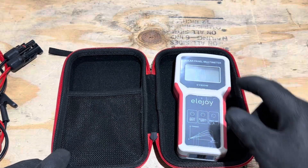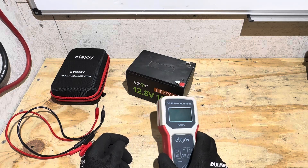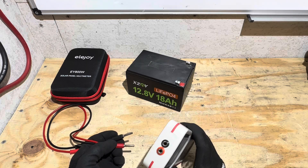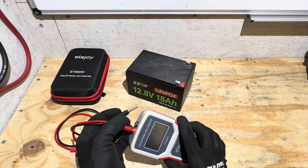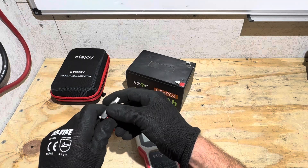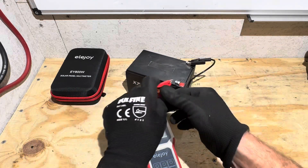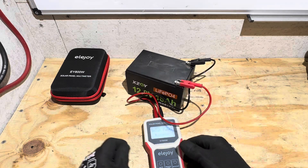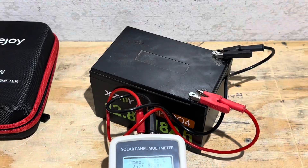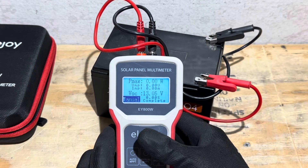For the bench demonstration, I've got some bottled sunshine right here, the Ella Joy meter, and the alligator leads. Polarity is marked clearly — red lead in the positive, black in the negative, polarity-corrected. I'm going to hook up to this battery and track what it can do, since it should be within the operating range of this meter. Let me zoom in so you can see what it's doing, and I'll turn the backlight on to help with the view.